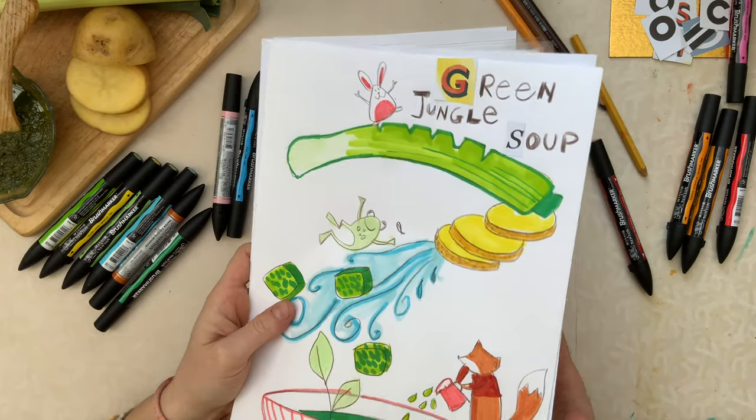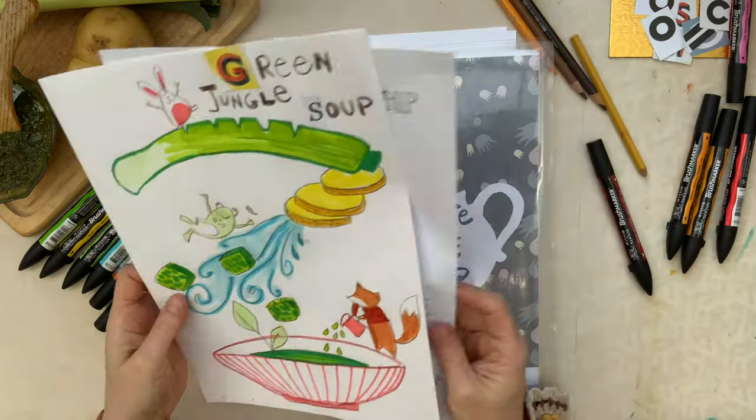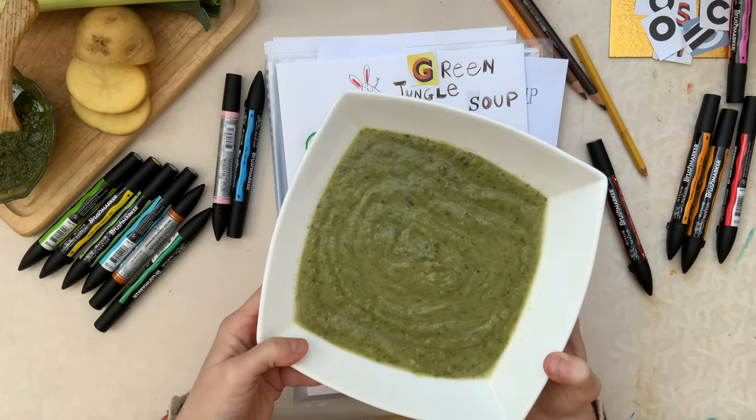It was so fun to draw this recipe and now we can put it together in our favorite recipe book. The soup is ready and we can go and wake up the crocodile.